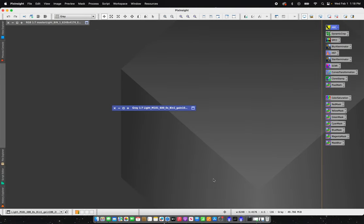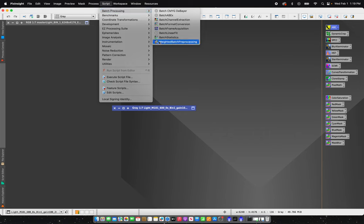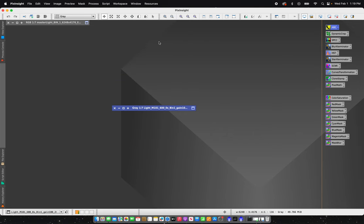Hey everyone, welcome back to the channel. Today I'm going to be processing M101, the Pinwheel Galaxy. Last week and earlier this week I took a series of photos using my ASI 2600 one-shot color camera along with my TS Optics 90mm CF-APO refractor.